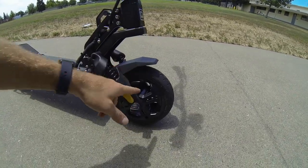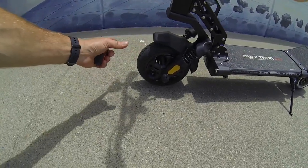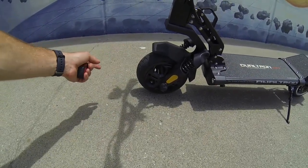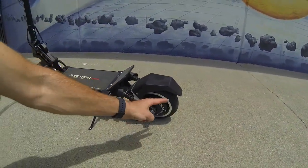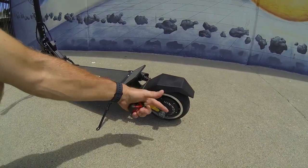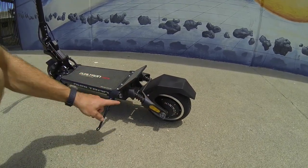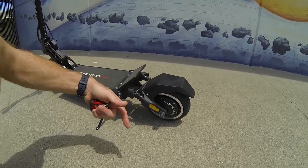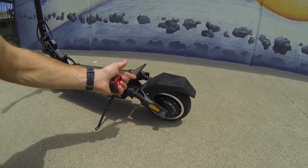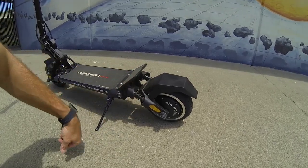These are branded 8.5-by-2-inch tires — pneumatic tube system with a separating rim, so it's very easy to change flats. One of the claims to fame with Mini Motors is they separate and split the rim, making rear tire changes a lot easier than most scooters. Mini Motors also includes anti-lock braking in their systems, and I'll talk about how that works on this particular scooter.